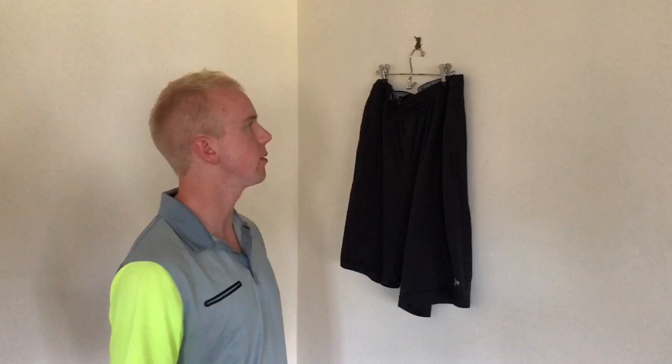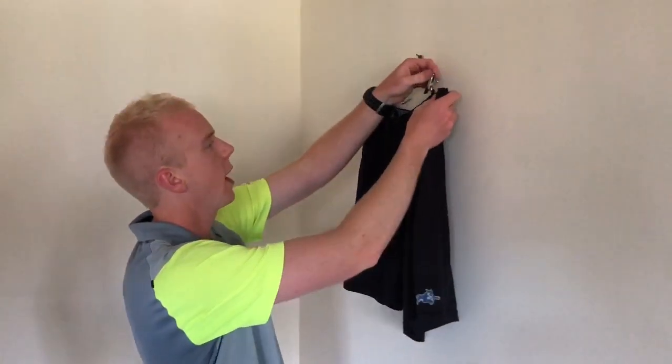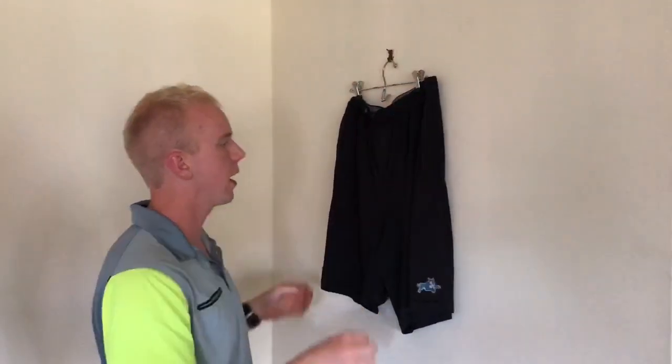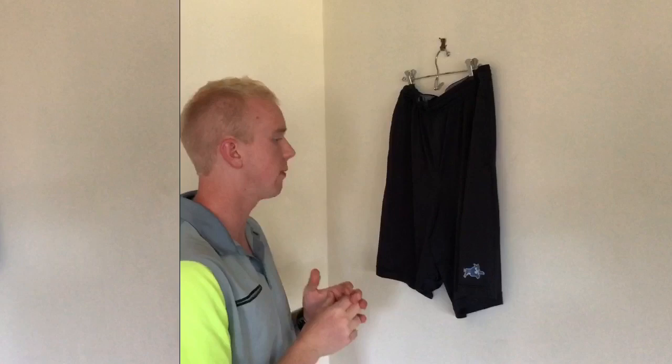You might be wondering how I do pants and shorts — it's really simple. I just get one of these hangers that has two clips, put the item on it here, and take pictures the same way you would take pictures of dress shirts or regular polos or whatever.